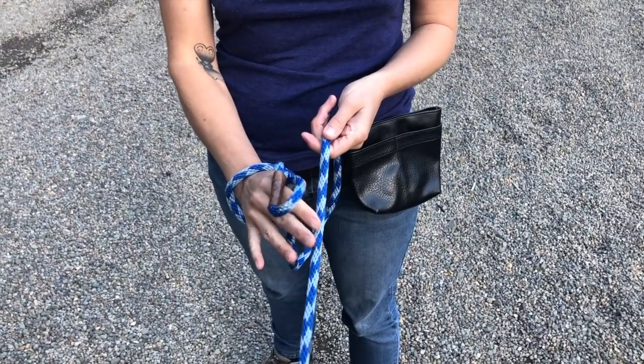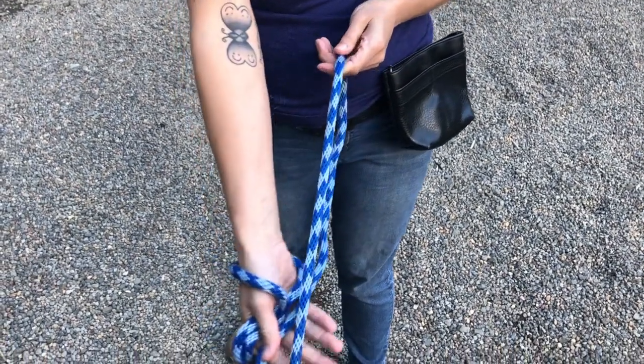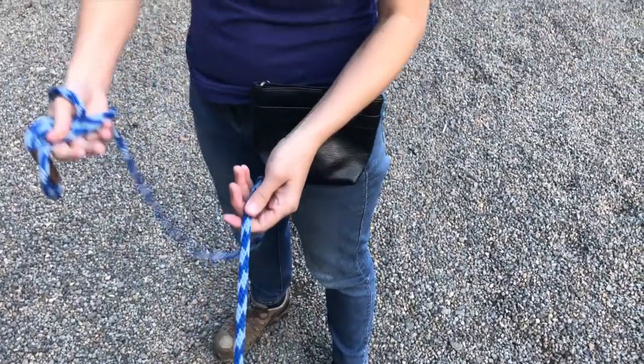I don't know if you can see that on camera, but that just gives the dog a little bit more information as well. This is about really gentle line handling as a way to say that you want the dog to slow down or stop — so we're not pulling on the leash, simply sliding it.